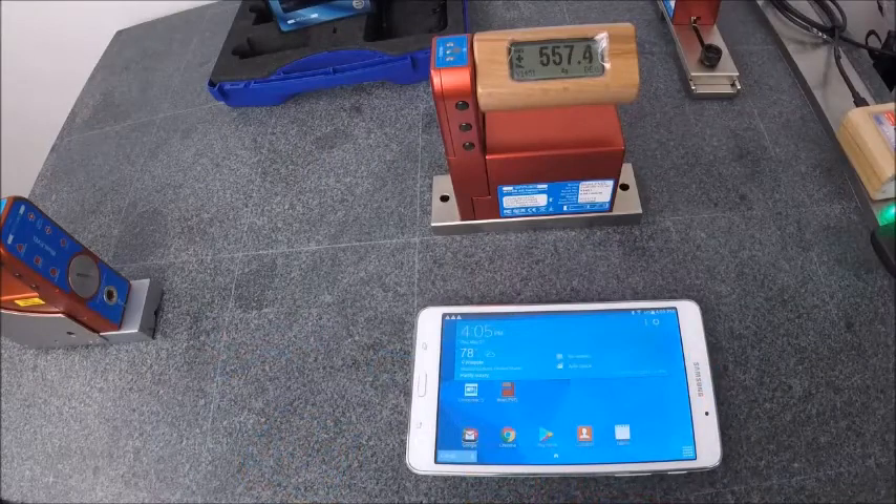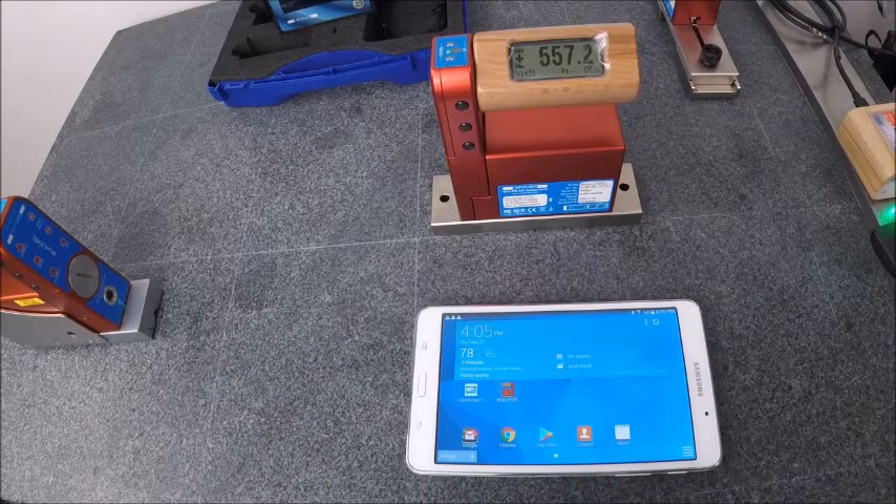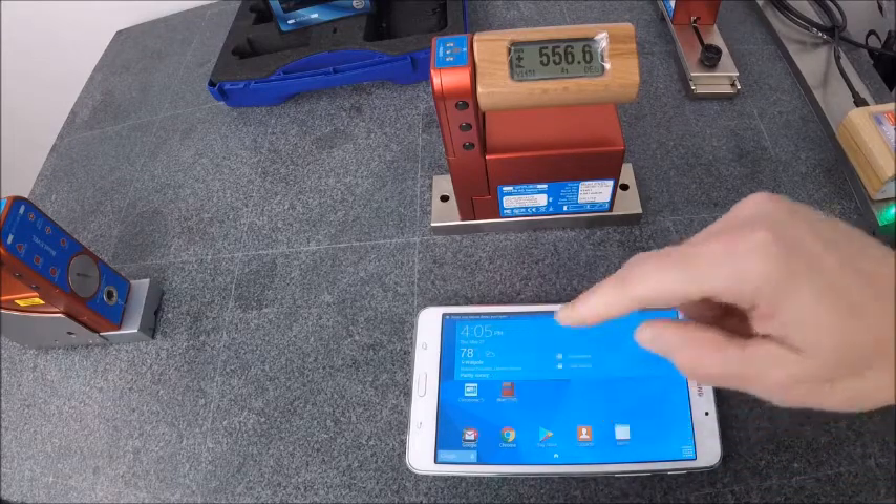Hello, this is Chris from GageWing.com. Today I'm going to show you how to connect a Weiler Blue Level to a compatible Android phone or tablet. This can be done by downloading the Blue Level app from the Google Play Store, which we have already done and you can see is here.